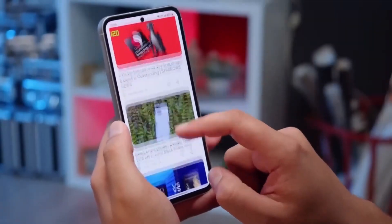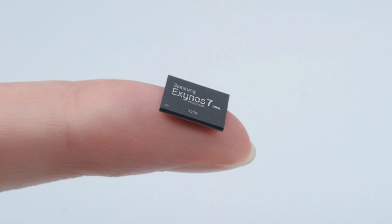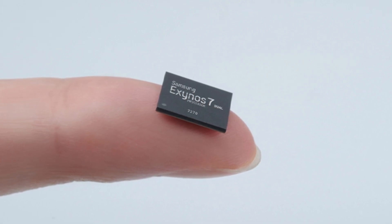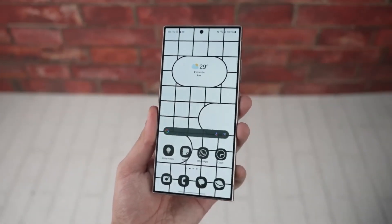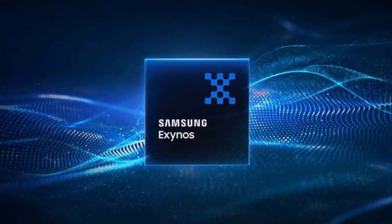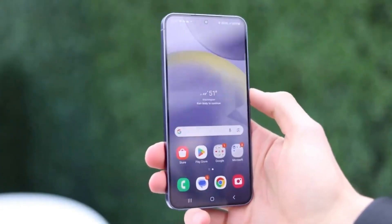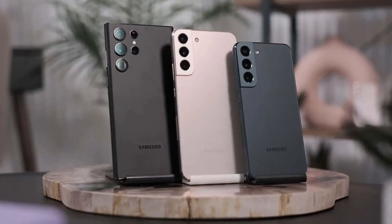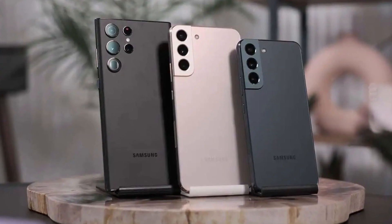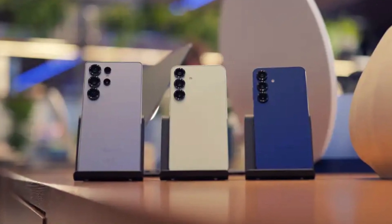Now leaks suggest Samsung is working hard to bring Exynos back with the Galaxy S26. The Exynos 2600 is expected to be built using a new 2nm process, which will offer better efficiency and performance. But there's a catch — the chip might have limited volume, meaning Samsung may not have enough to power all phones globally. The tipster compares this to the Exynos 990 situation, used in almost every region for the Galaxy S20 except the US, Canada, and China. A better comparison might be the Galaxy S22 series, where Snapdragon chips were used almost everywhere except Europe — that setup might return with the S26 lineup.